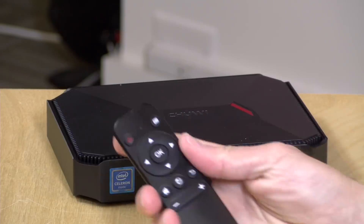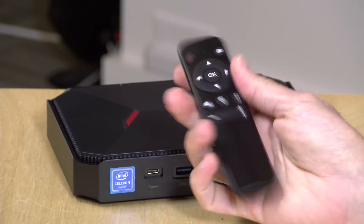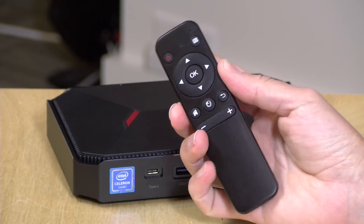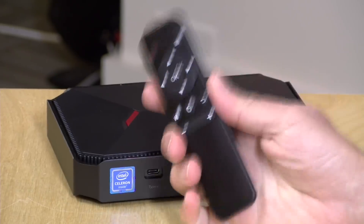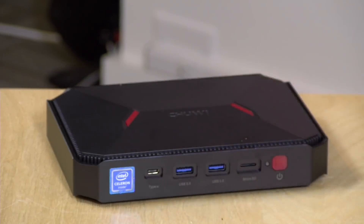It costs $240 at the time of recording, and it also includes a remote control that we could not get working with the computer at all. It apparently has air mouse capabilities in addition to media controls, but it just didn't work for us. We tried everything we could. There was no mention in the documentation about the remote, but if you get one of these, you'll get the remote and maybe you'll have better luck than we did.